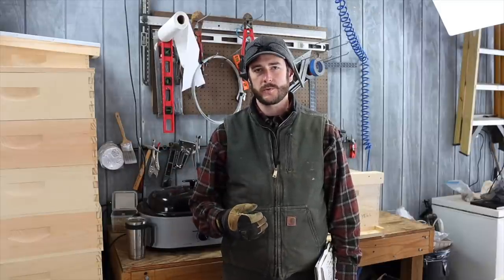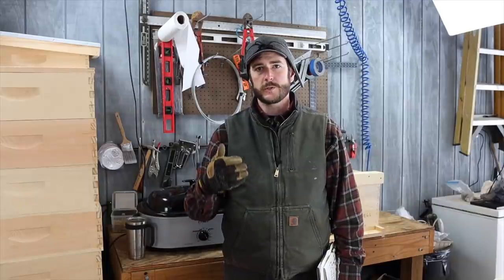Hey guys, Nathan at Duck River Honey, and today I want to talk about baiting swarm traps — what you can do to add smells to your swarm traps that will make them more attractive to honey bee swarms.